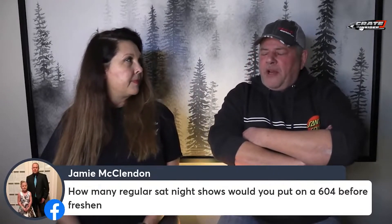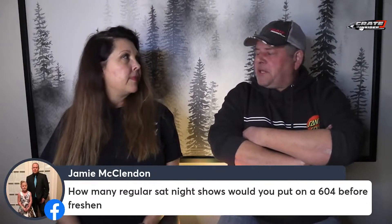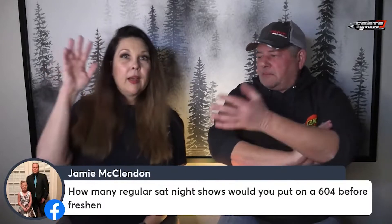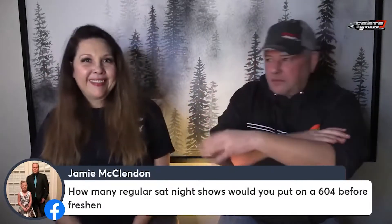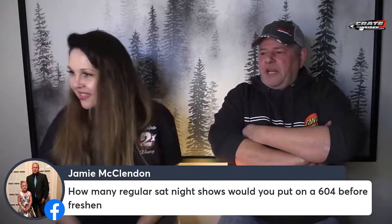What I recommend to all my customers is that they leak the motor down every 10 races. Buy a leak down tester — a few people sell them. Leak them down every 10 races, because on average that's when you're going to be changing the springs, so that's a perfect time to leak the motor down.